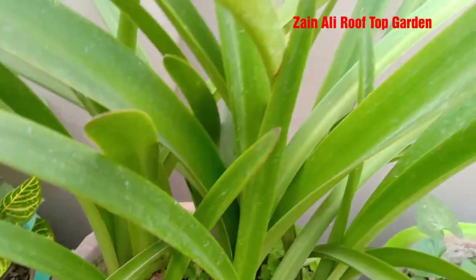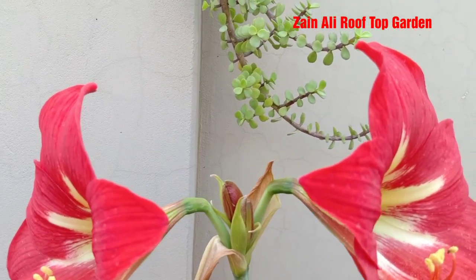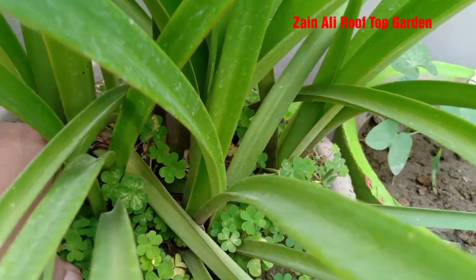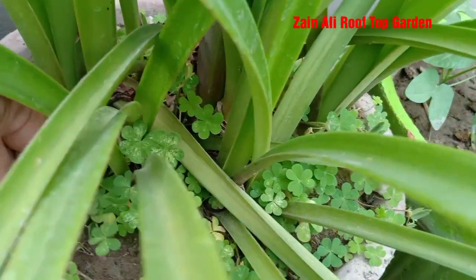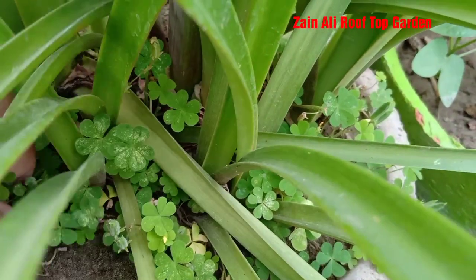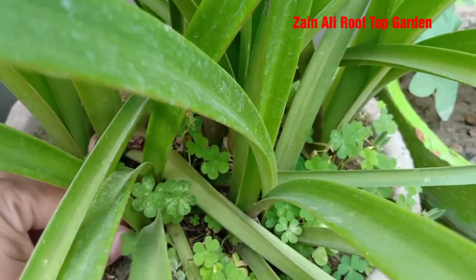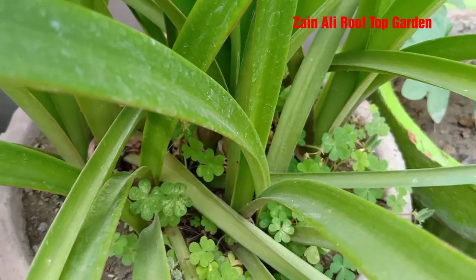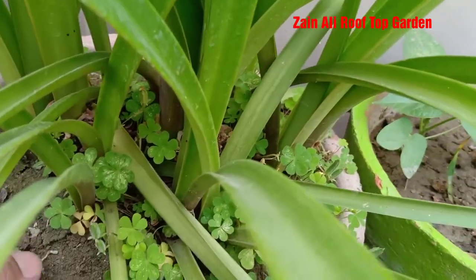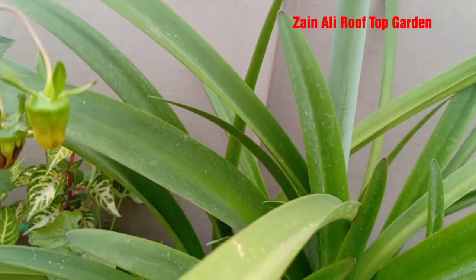I am going to clean the water from the bottom. I wanted to water from the bottom, but I applied liquid fertilizer and also DAP fertilizer on this plant.